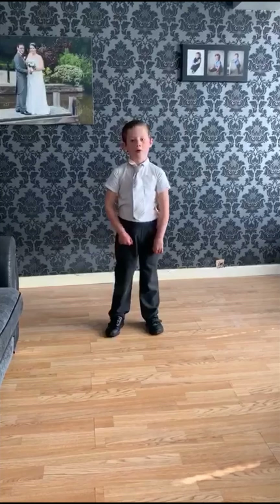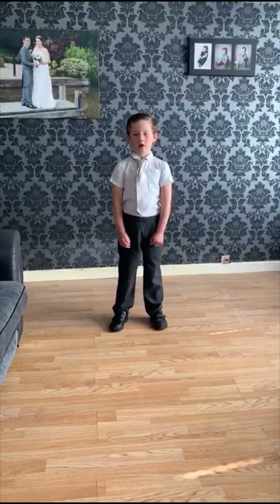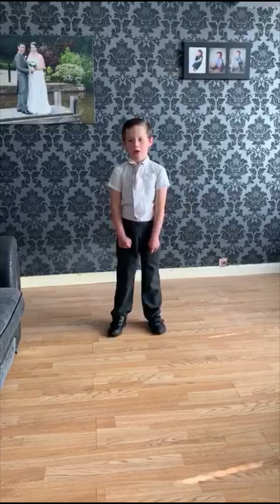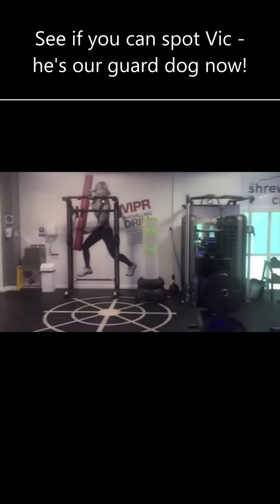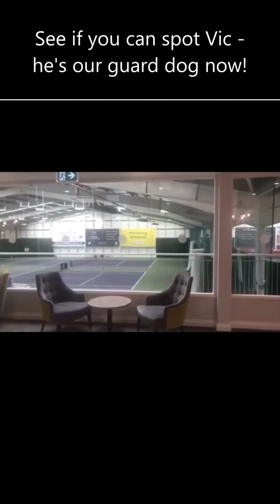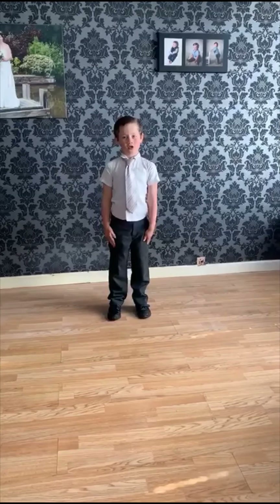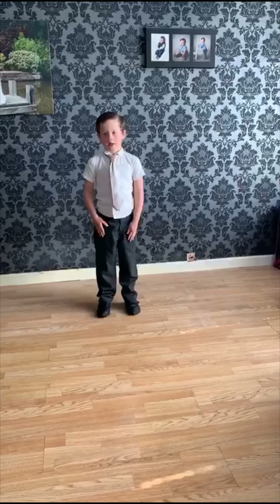We all love the club's mascot, Vic the dog, and he is missing everyone. Here he is looking after the club whilst it's empty. Good to see you, Vic. Now Vic can't talk as he is a dog, but has found a friend in Pluto who can.